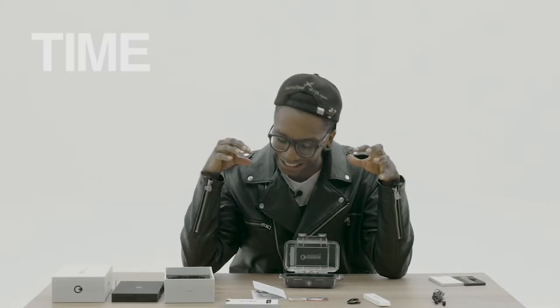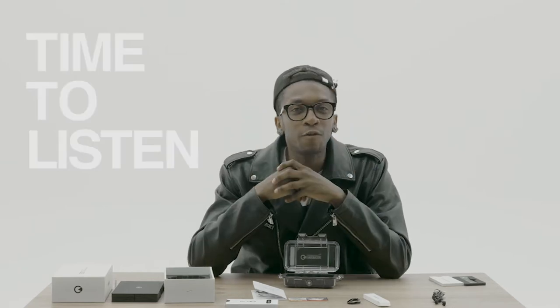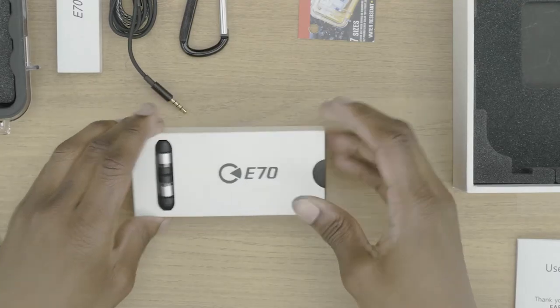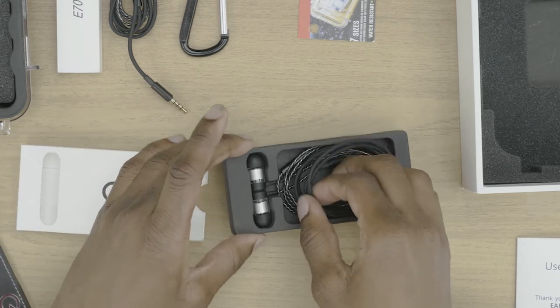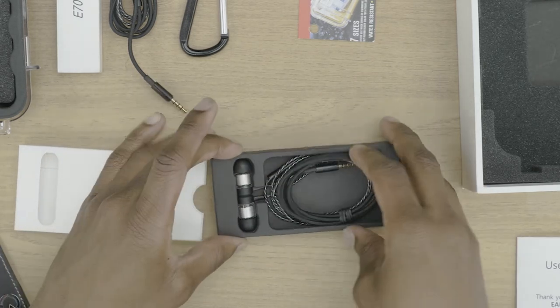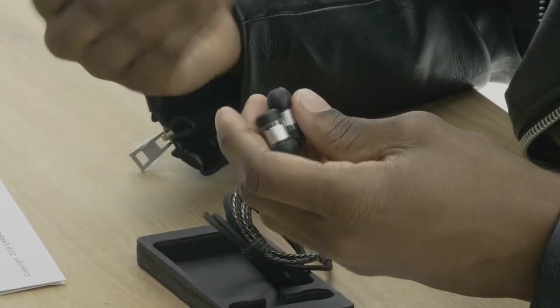Alright you guys, it's time — it's the moment you've all been waiting for. Let's do it. We just unboxed it, everything's tightly coiled, everything's looking fresh and nice. It's time to listen to these things.